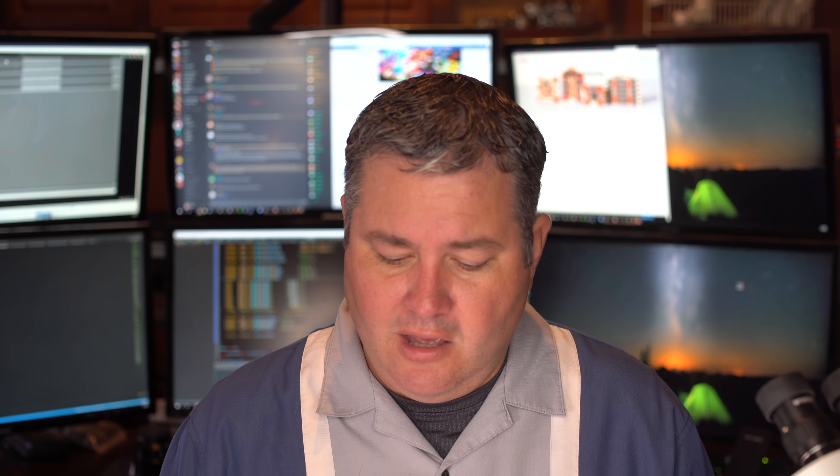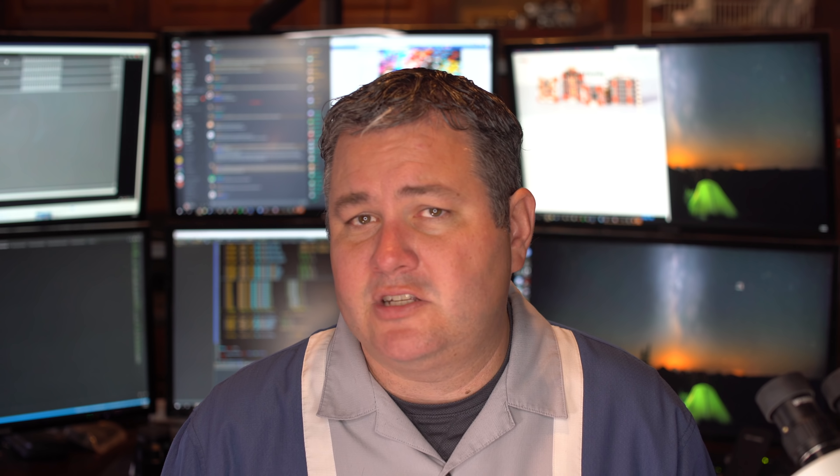A lot of people try to make it look clean by tucking motor wires over the board, but that does two things: it hides solder balls or debris that could be moving around unnoticed, and it puts wires that cause RF interference — a little electromagnet situation — directly underneath your boards.